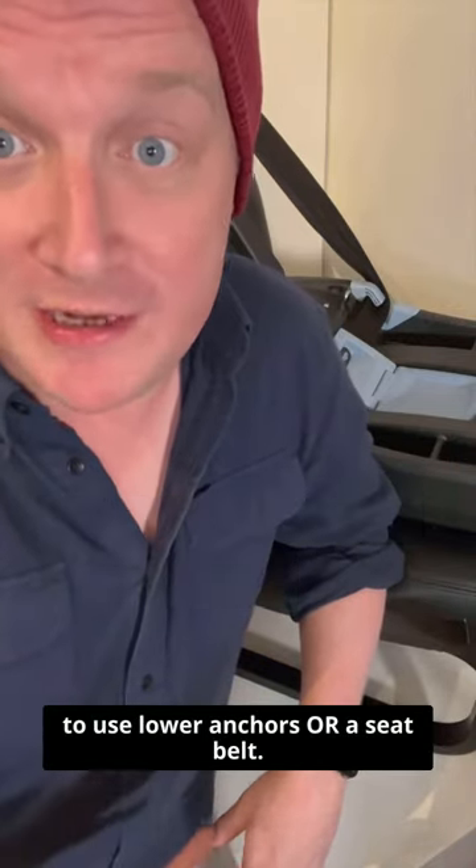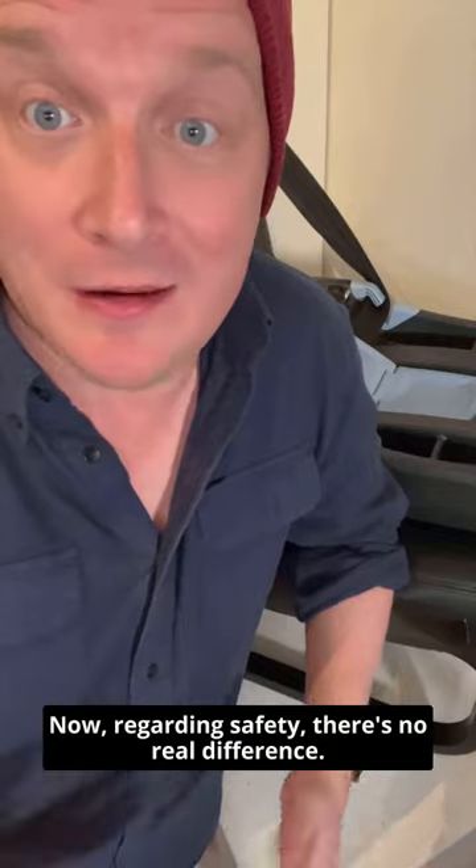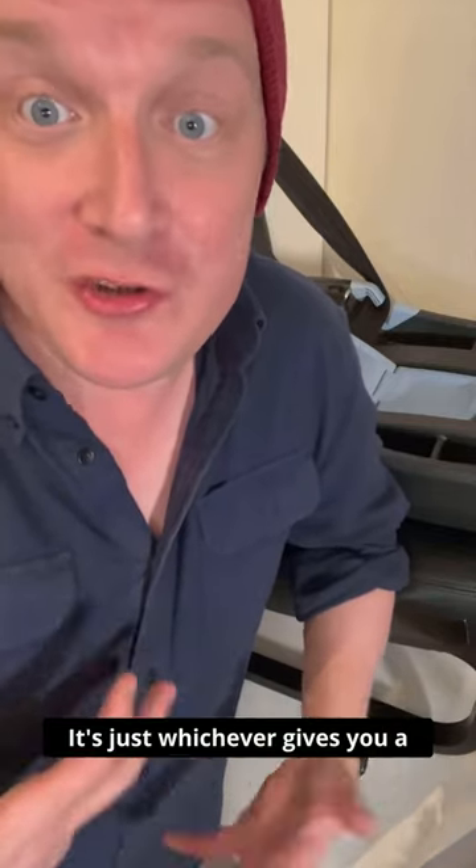When installing your car seat, you're going to use lower anchors or a seat belt. Regarding safety, there's no real difference — it's just whichever gives you a proper install in your vehicle.